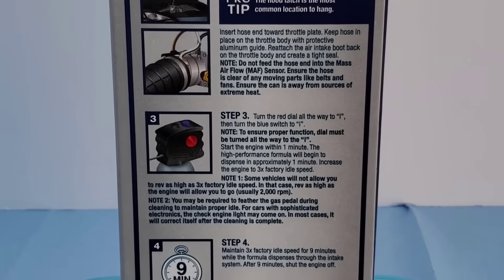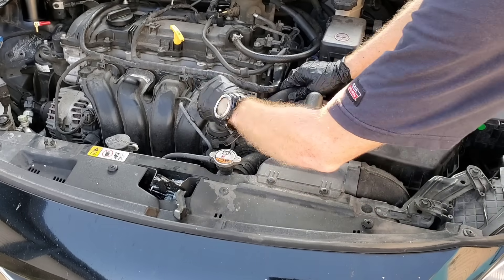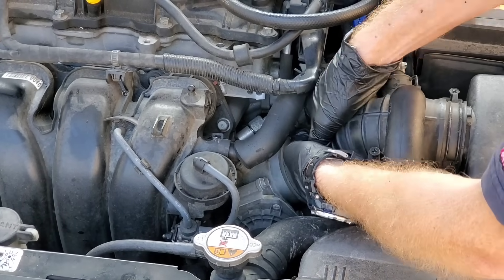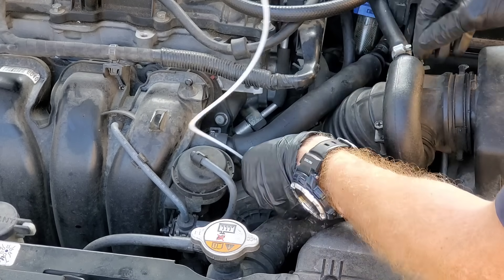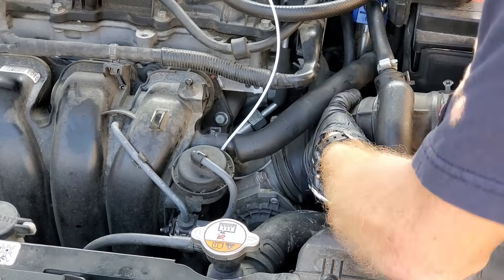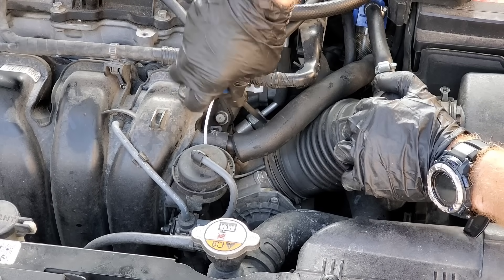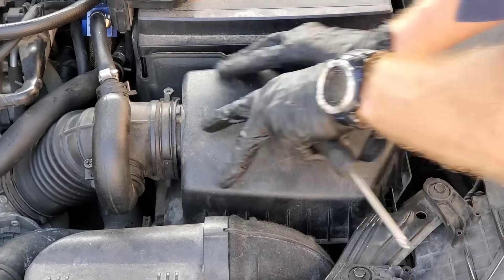The instructions say to remove the boot from the throttle body plate area, so we'll go ahead and do that — pull it back. It looks like we need to loosen up the air box as well. Now we'll insert the metal end of the straw in between the boot and aim it at the throttle plate, then tighten everything back up.